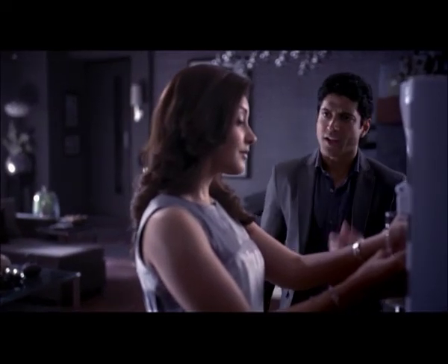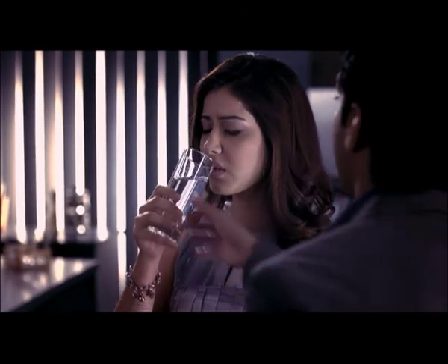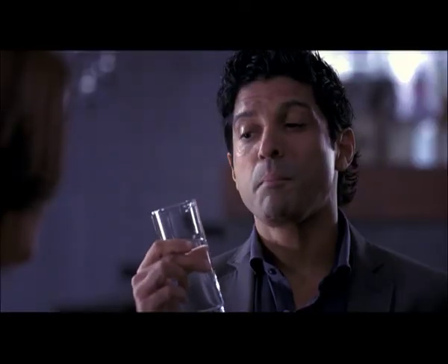Rashi, let's take a look at you. Let's take a look at the water. This water is pure. This is a purifier. But how do you know it's pure?